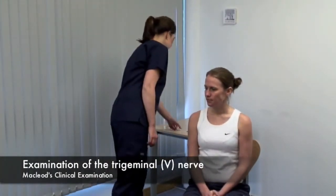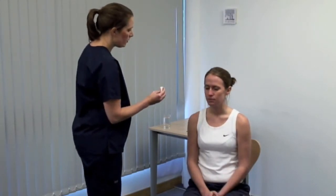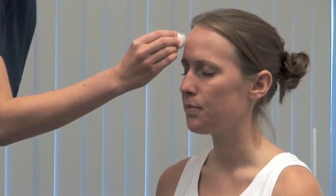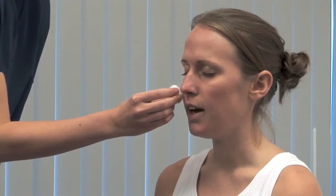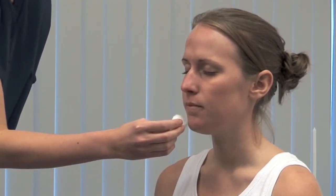First, test light touch sensation. I'm going to touch your face with some cotton wool. Please could you close your eyes and tell me when you feel me touch you? On both sides, test the three divisions of the nerve: the ophthalmic, maxillary and mandibular.